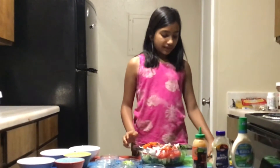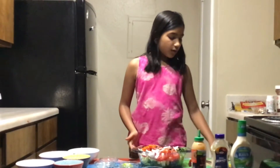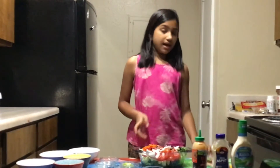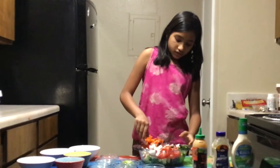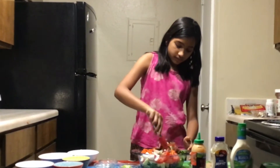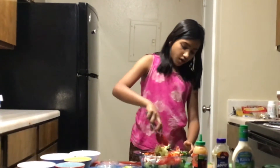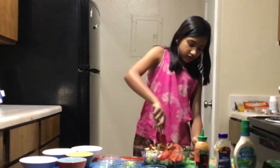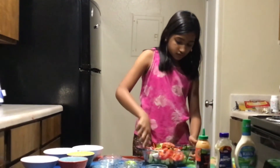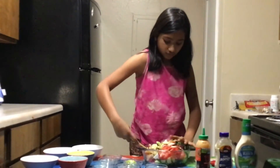You can mix it up either with a grabber or with a normal spoon. I'll try mixing with the grabber. Make sure to mix it up really well. The grabber is a little hard, so that's why I'm switching to a spoon.